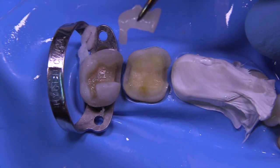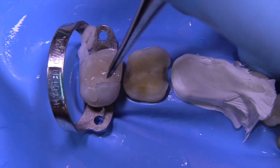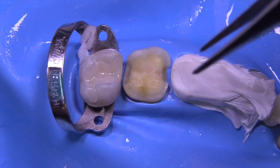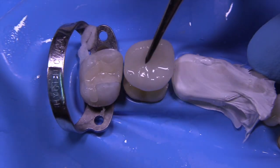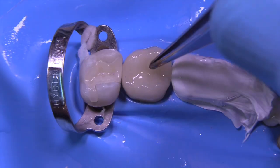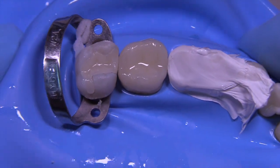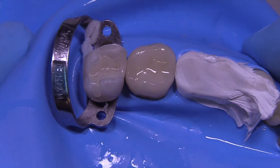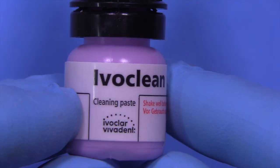A little Teflon tape on the premolar. We're going to try in these pressed ceramic restorations and see if they fit reasonably well. It's just never quite as good as the fit of gold — gold restorations can be made to fit within five microns — but not to worry, we're going to be able to create a continuous seal from the ceramic to the tooth with the technique I'm showing you.